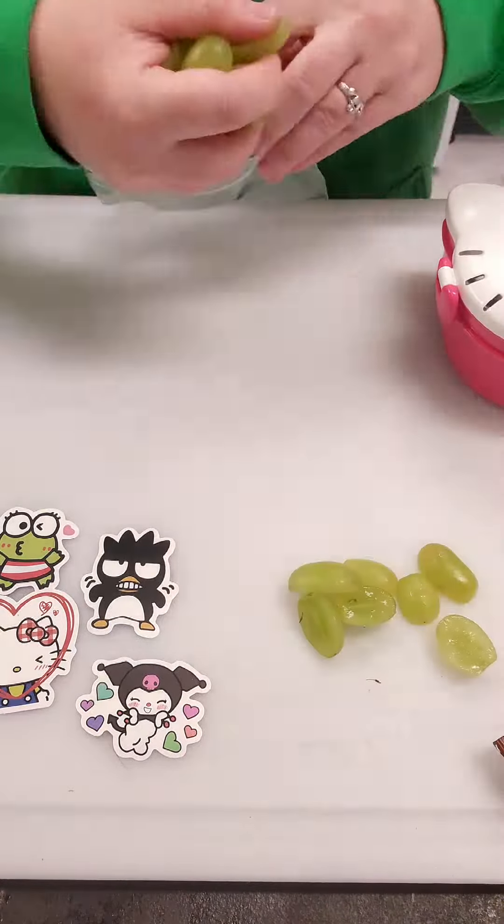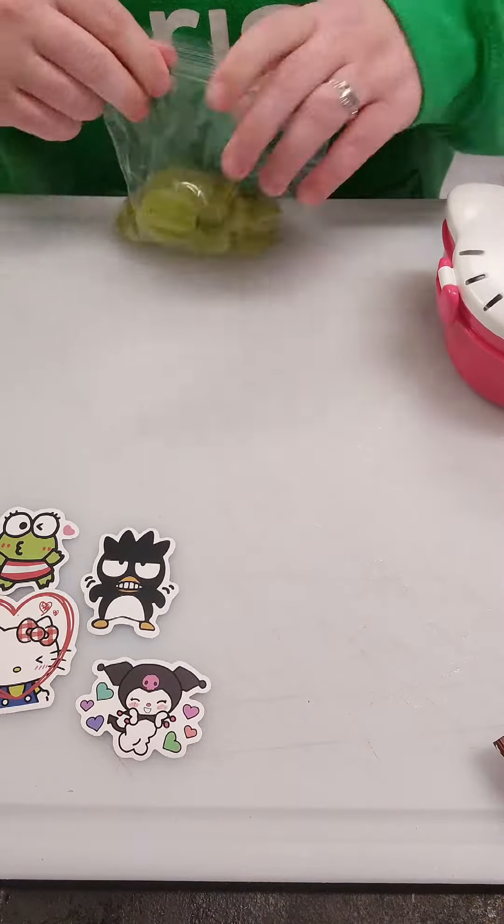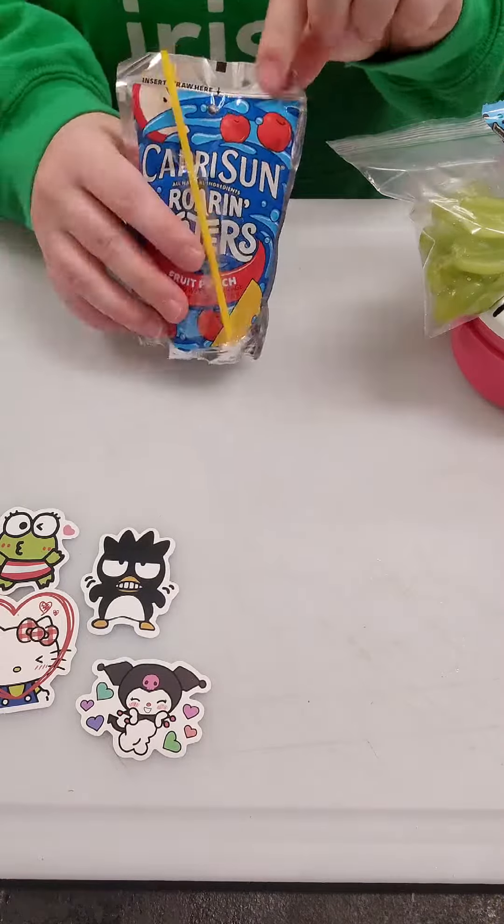Then I'm gonna toss these grapes in a Ziploc bag because there was no room in the lunchbox — it's a little small but it's so cute. Next I'm gonna grab her juice box, and I realized there wasn't a straw on there, but that's okay — I found the straw and taped it on, so we're all good.